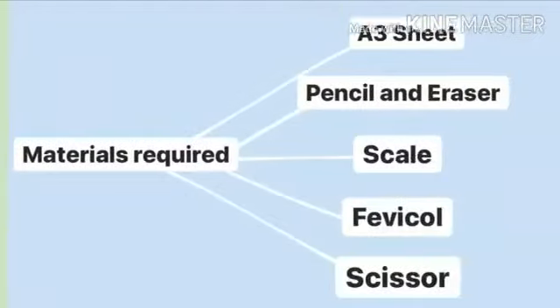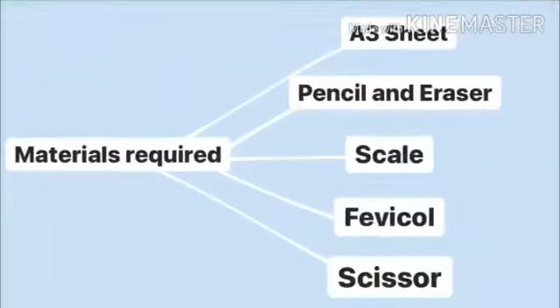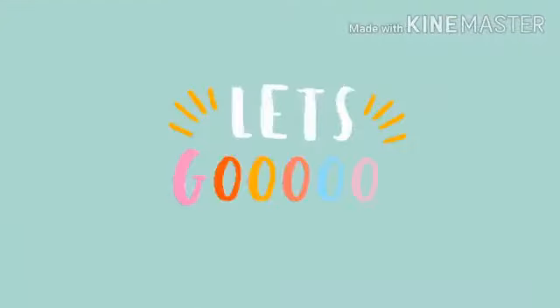Materials required are a sheet, pencil, eraser, scale, fevicol, and scissors. So let's go.